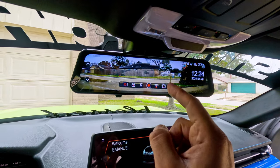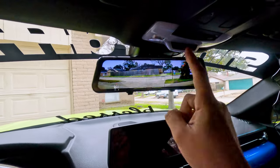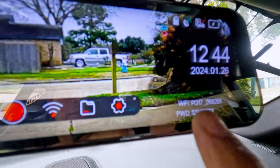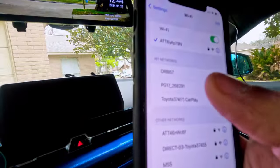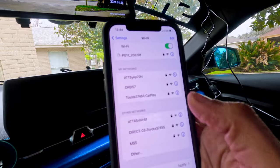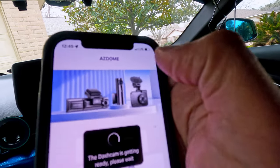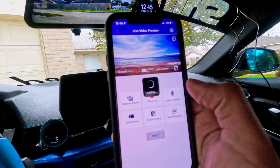Now let's download the app and see how to connect the dashcam to Wi-Fi. First we have to turn on the Wi-Fi on the dashcam — there's the Wi-Fi name and password. In the phone's Wi-Fi settings we can find PG-17 right there. You put in the password and it's connected. Then open the Ace Dom app, skip the login, and it connects to the dashcam.